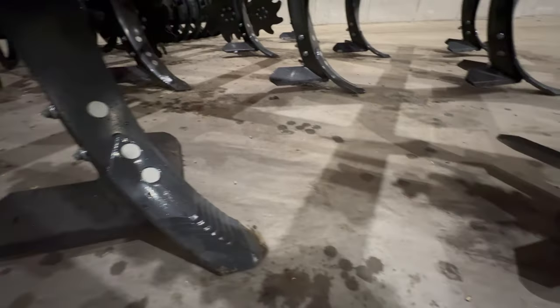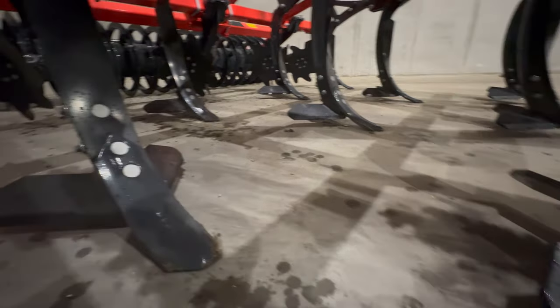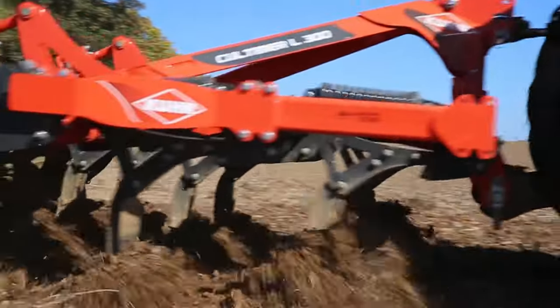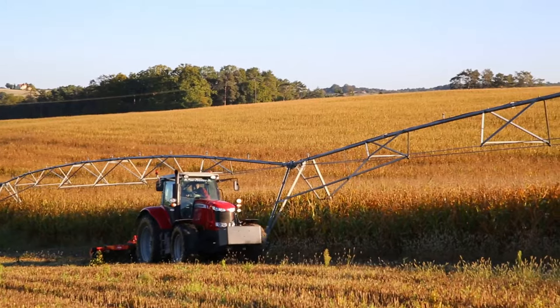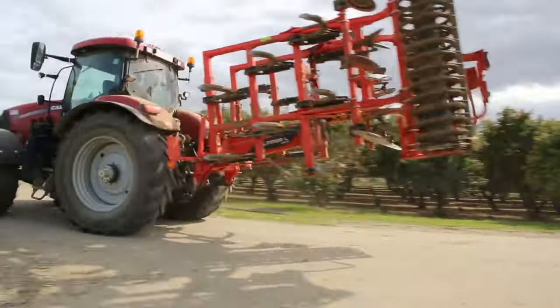Kultywatory ścierniskowe KULTIMER pozwalają na wykonanie różnych zabiegów: uprawę ścierniska na głębokości od 3 do 7 cm i pobudzenie kiełkowania chwastów, a także mieszanie resztek pożniwnych z glebą na głębokości od 7 do 15 cm, mające na celu utrzymanie materii organicznej w wierzchniej warstwie gleby.